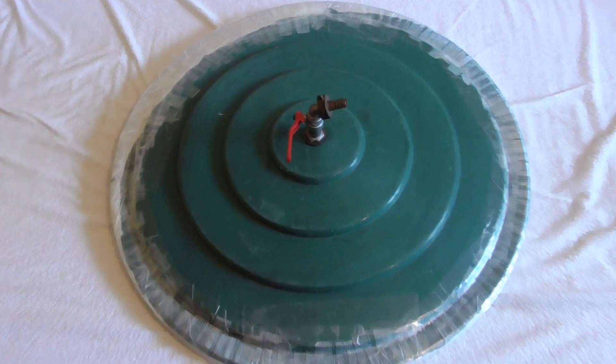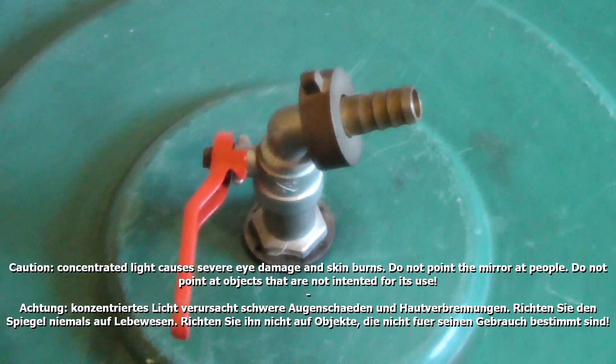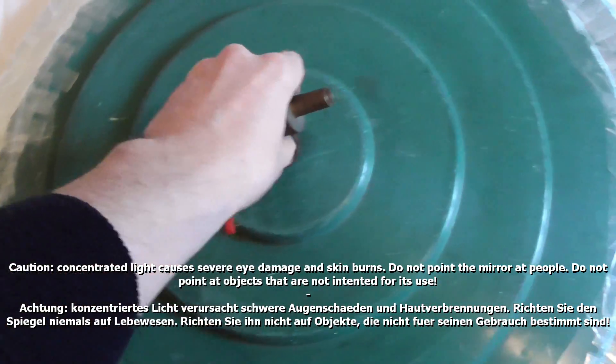Hi folks, yesterday I finished my first ready-to-use parabolic mirror that can actually burn stuff. I have made it from a rain barrel lid, mylar foil, tape, and a faucet.